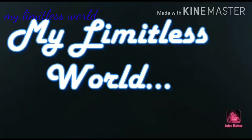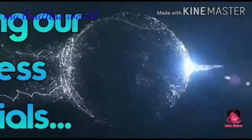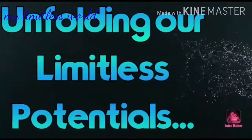Hey guys, thanks for your visit. You are watching my Limitless World. Today I am really excited for this video because after a long time I am making a DIY video. In this video I will share how you can make a very easy DIY paper greeting card.